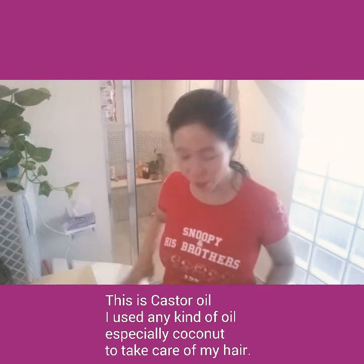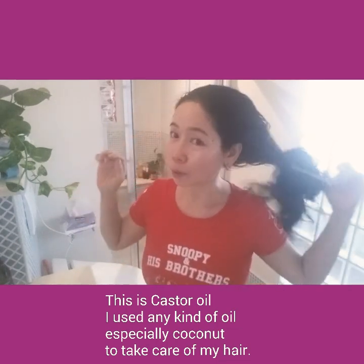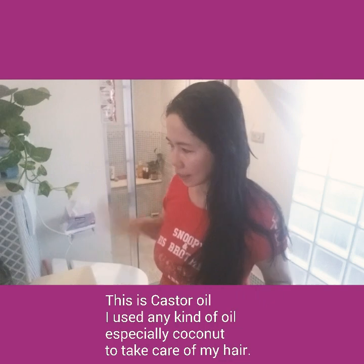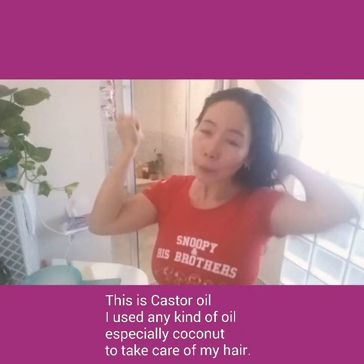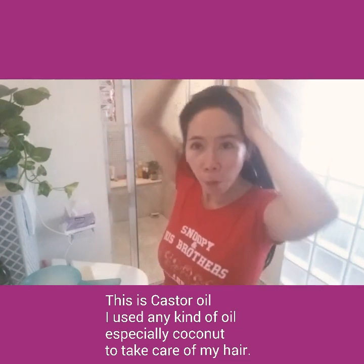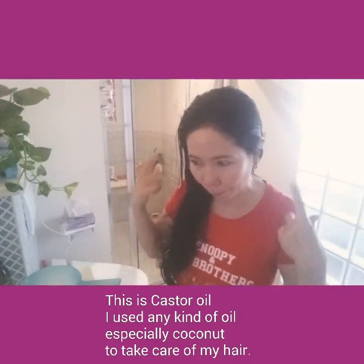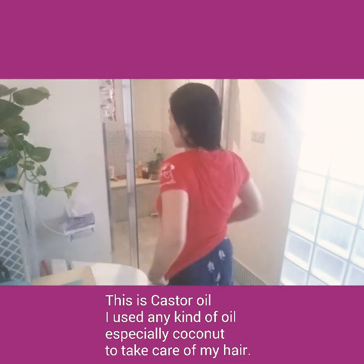Hello everyone, welcome back! I'm done working so it's time to shower. You can see the oil has dripped down from my scalp. Before wetting my hair, I will comb it first. I just want to show you how I shampoo my hair so it won't get damaged. I have a tabo (water dipper) here — I'll wet my hair with it.